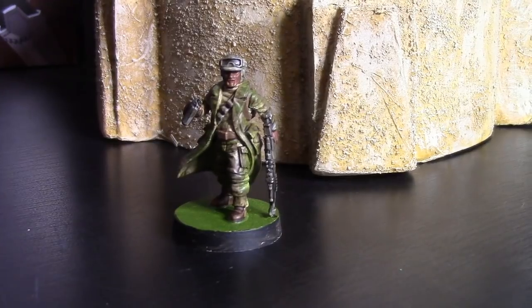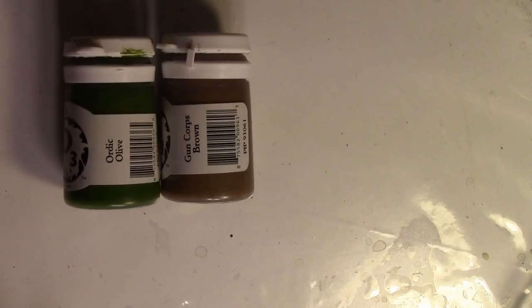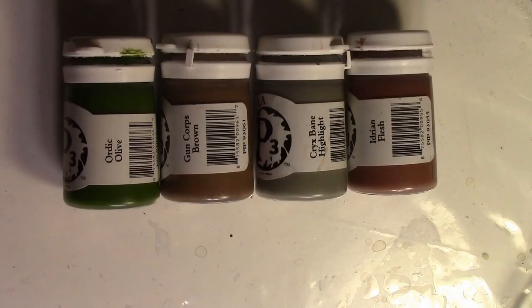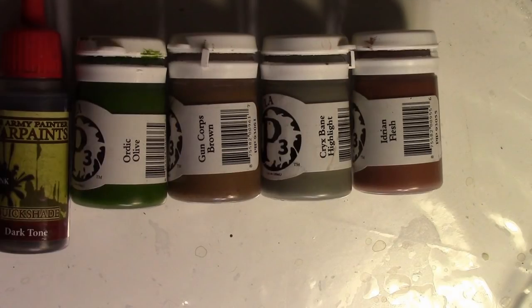Next up, we'll do the Endor Rebel Trooper — we're going into some earthy olive here for this trooper. We're using our mid-tone brown, Gun Corp Brown, Crix Bane Highlight — yes, I am repeating myself — Idrine Flesh, Dark Tone, and Strong Tone.